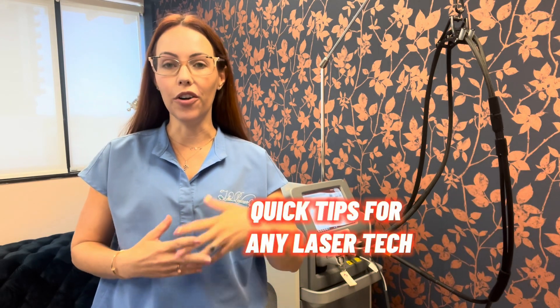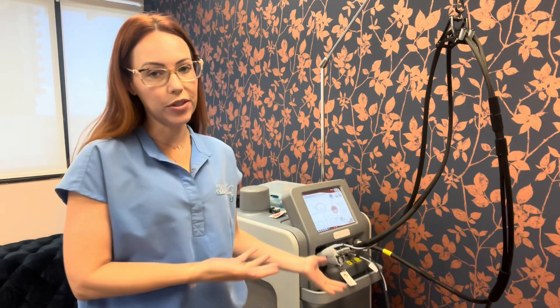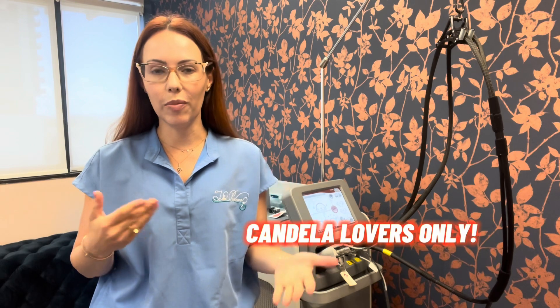Hi everyone. Today I wanted to make an educational video for any laser techs who are new and who have or are using the GentleMax Pro. Some of these things might relate to other Candela machines too, but these are things that over the years I've had to call in when I get an emergency message or error on the screen. It's not convenient when you're in the middle of a treatment bay with someone else waiting and it delays your whole day.